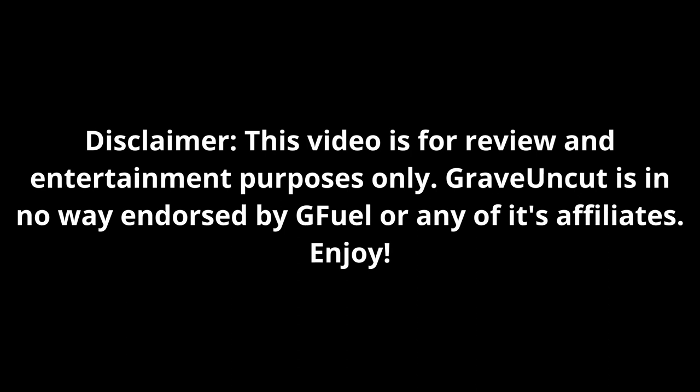Disclaimer: this video is for review and entertainment purposes only. Grave Uncut is in no way endorsed by GFuel or any of its affiliates. Enjoy.